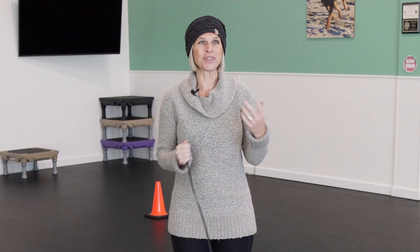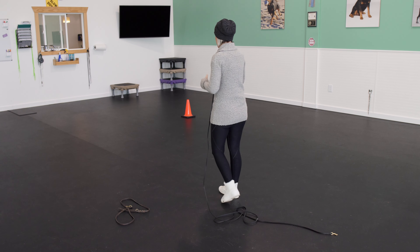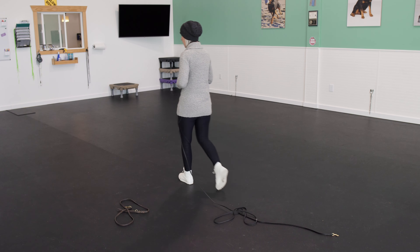That's what I'm asking you to try for about three to four days to see if you can make a difference. Now, a lot of our dogs are fast and this six feet runs out before we know it. This is where I go against the school of thought of getting a shorter leash, because if my dog is already pulling on a six-foot leash, putting them on a two-foot leash is actually the opposite of what many people would tell you to do. Every dog that starts with me, I start them on a 15-foot long line.